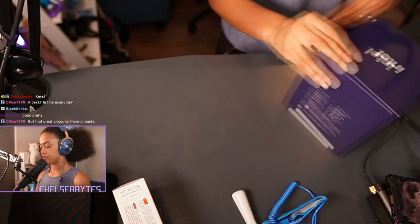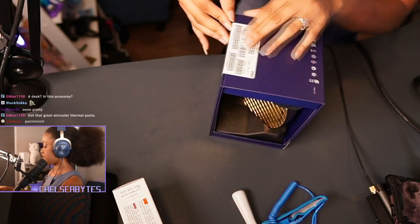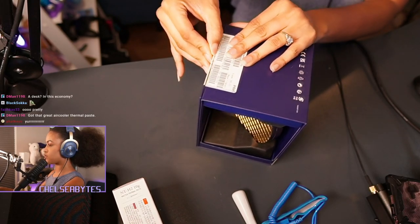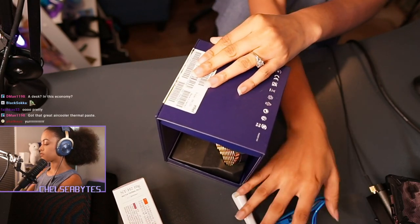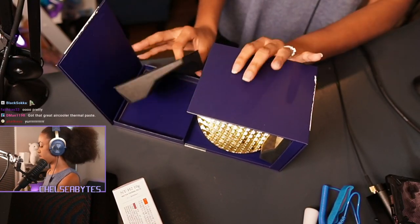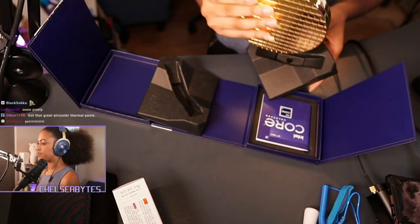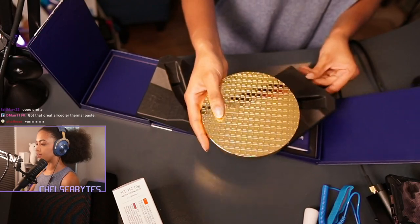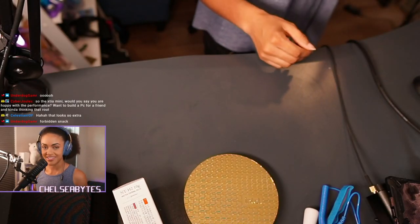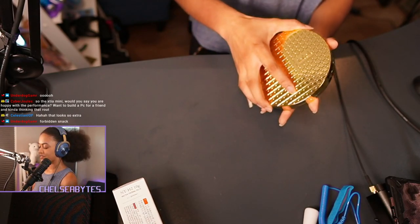Let's go ahead and open up this box so y'all can see exactly what's inside of it. I'm just going to use my nail — my nail is honestly the best tool for all of this. Let's see what we got inside. It opens up just like that. Look at how beautiful that is. We love a good wafer, right? The forbidden snack.